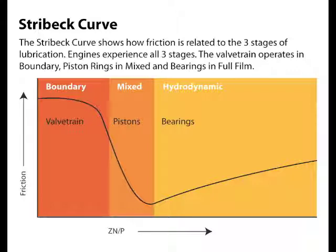Engines see all three stages, so the oil has to meet all three needs. Engine bearings need an oil heavy enough to carry the load but also light enough to keep them cool — too much or too little viscosity can cause bearing failure. Since pistons change direction every stroke, they are constantly speeding up and slowing down. This oscillation between full film and boundary film requires friction modifiers to keep the pistons and piston rings happy.